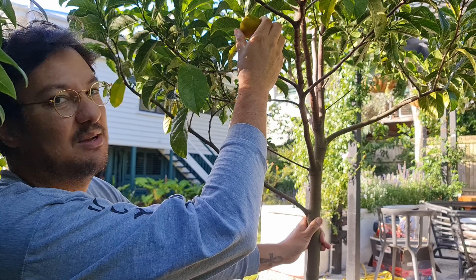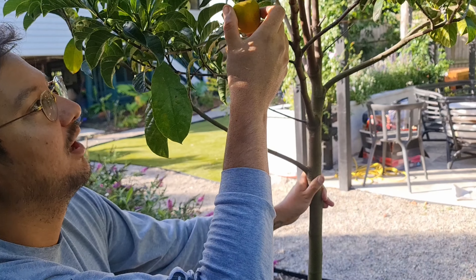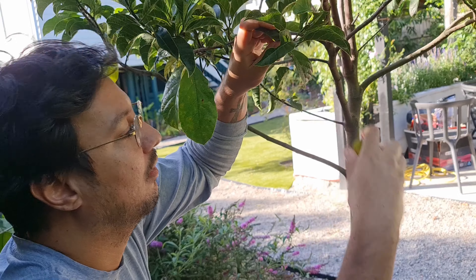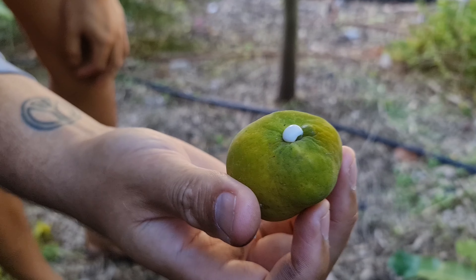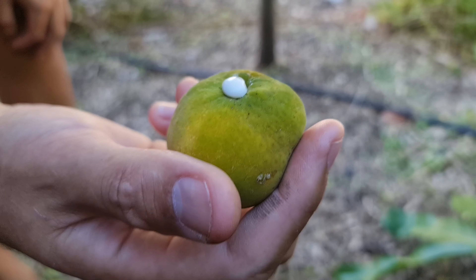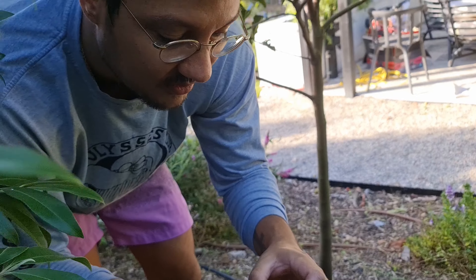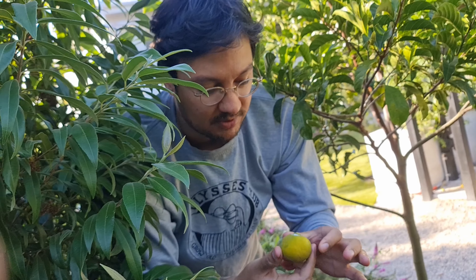It's starting to give a bit, I think I'm going to pick it. It doesn't really want to come off. Got some sap. So it is part of the jackfruit family, not a coppice family, so it has a latex-y sap just like them. I had a couple of these ripe recently, but birds or possums got to them before me, so I'm going to pick this one and let it ripen on my counter for a couple of days.